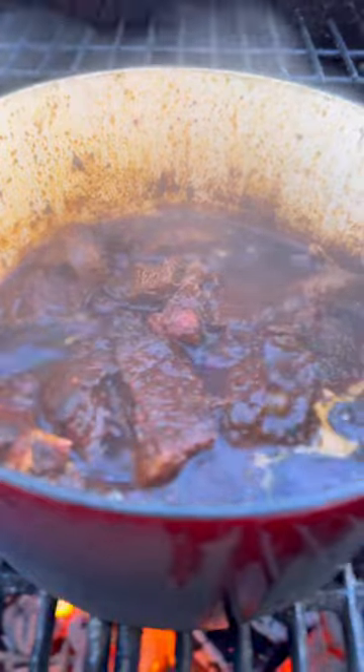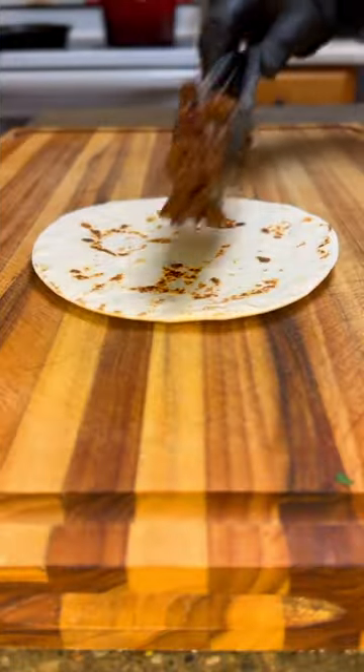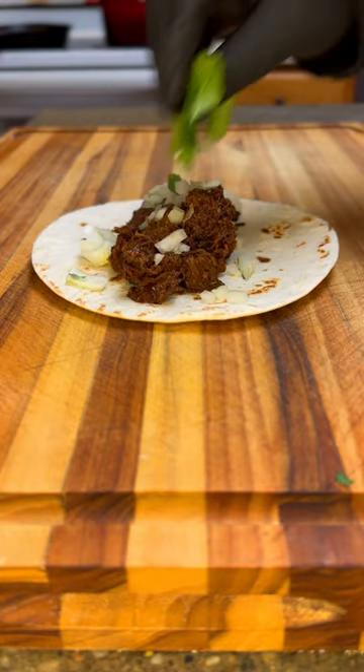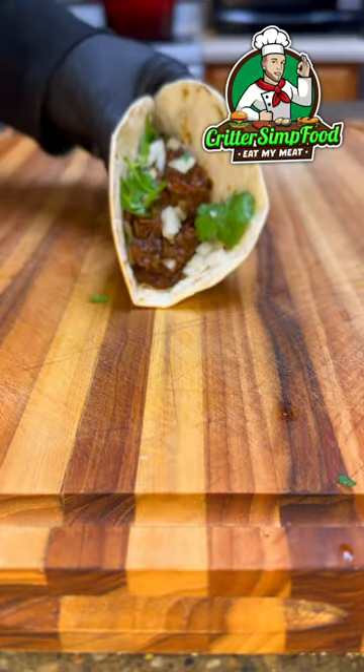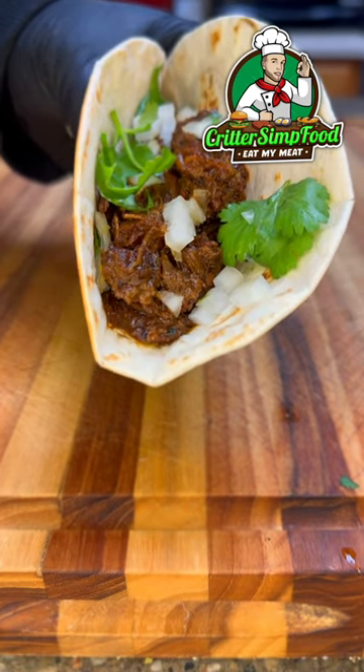You'll know exactly when it's done because it'll start to fall apart. Now look how juicy that is — it's taco time! I'm keeping it simple: juicy beef, some onion, cilantro, and fresh lime, and that's it baby. If you don't like this, that's a you problem, because this is damn good.